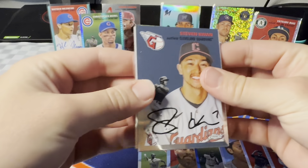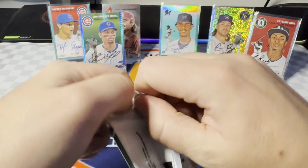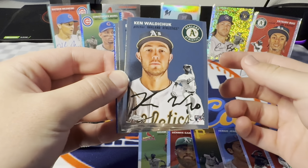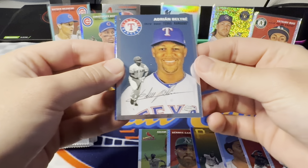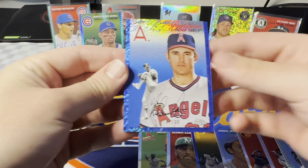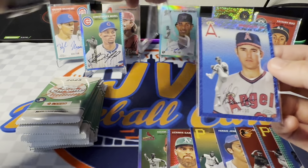Still got two more packs left. Just a refractor in this one — Pete Alonso, Eddie Murray on the refractor. Last pack of box number two. We got a blue shimmer in here. So we did get three hits out of that box. I don't think I can imagine getting a dud on these — every single one I've ripped has been so good. It's crazy. For the Angels — this is a Nolan Ryan. 78 out of 100. Nolan Ryan blue shimmer to 100 — we'll take that for sure.